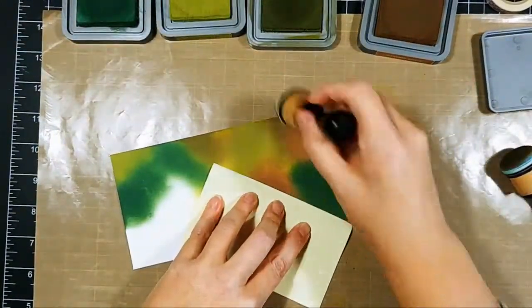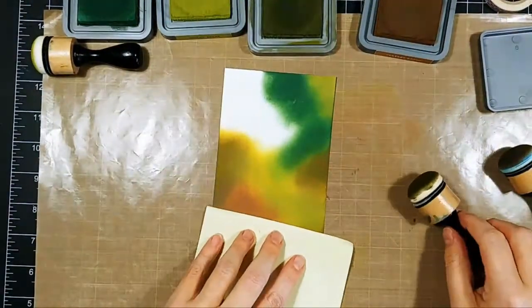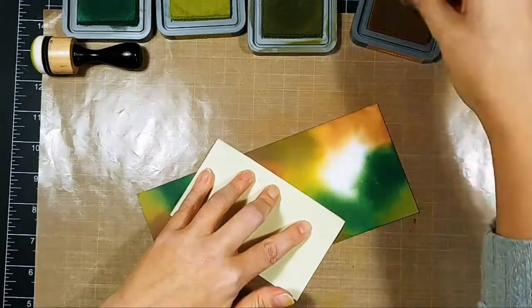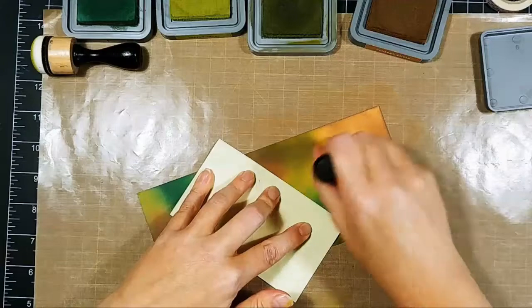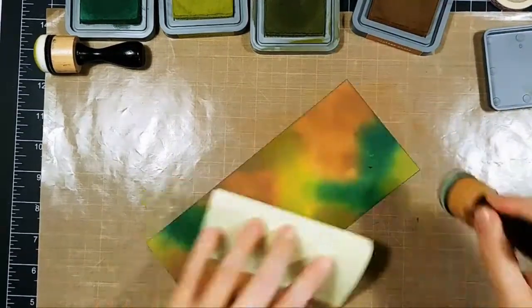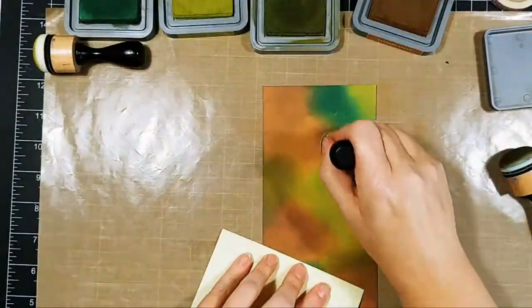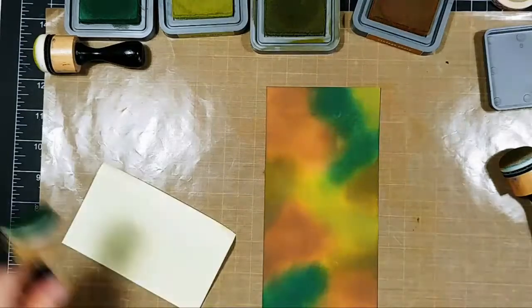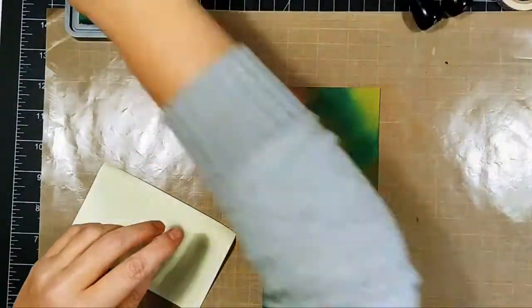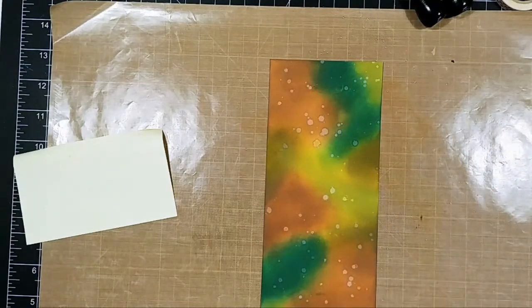Another reason I went with distress oxide inks is because of their reactive properties — I'm going to sprinkle water on this at the end to get those lighter spots in my background. Between my colors, I'm putting down a layer of each color and then going back to the surrounding colors and blending them together, so that the transition is a little less obvious but the color is still very much there.